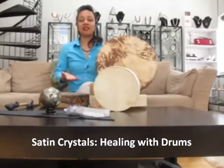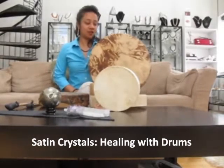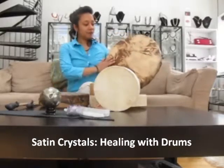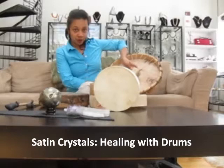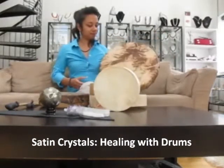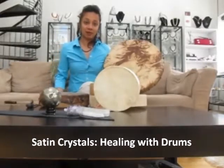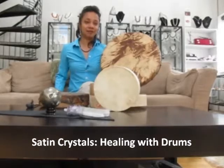As you can see there are different sizes and types of drums. The type of drum that we prefer are called hand drums. They are flat on the surface here and in the back there is an area that you can put your hand and easily hold the drum. Different sized drums make different vibrations. This large 18 inch drum has a deep vibration.